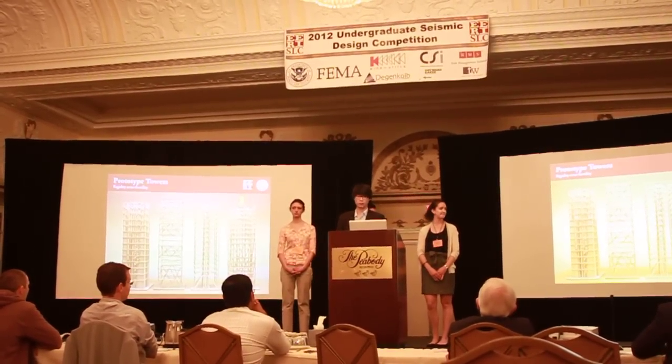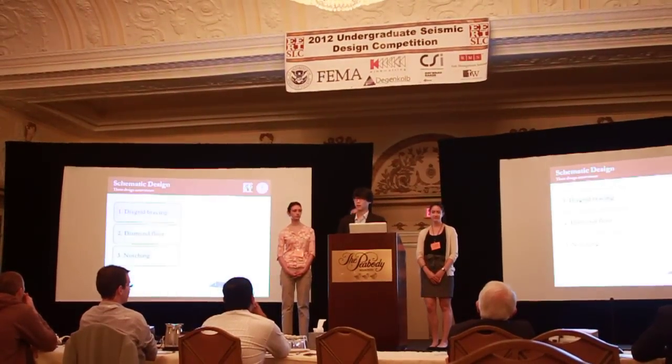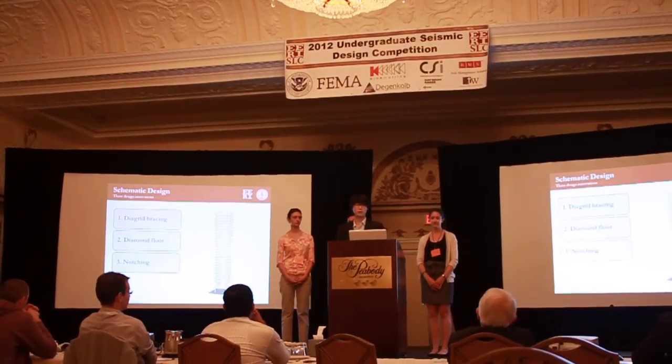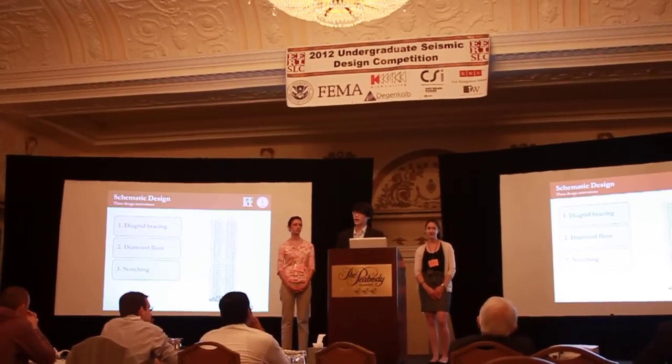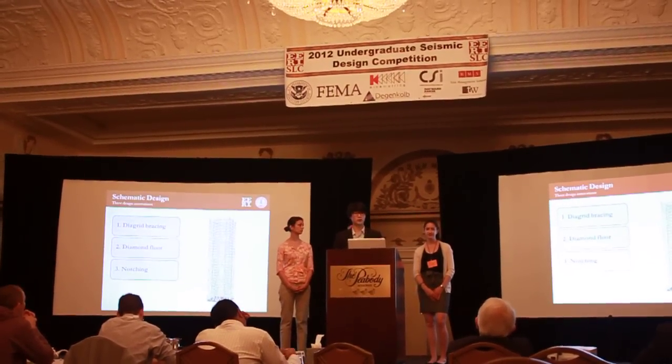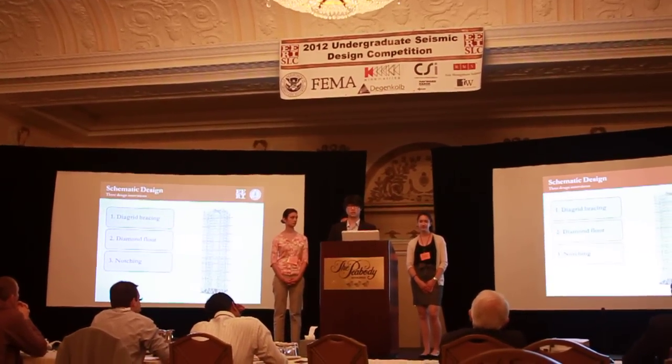We iterated on that to produce our final design. As you can see here, this is a floor plate supported by weight columns, surrounded by an exterior diagrid bracing structure, with roof attachment and weights at the appropriate locations.